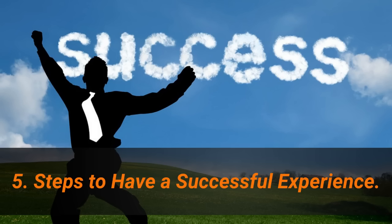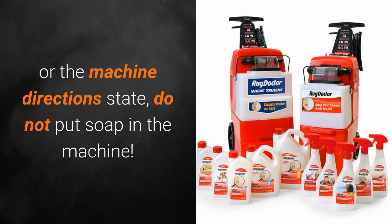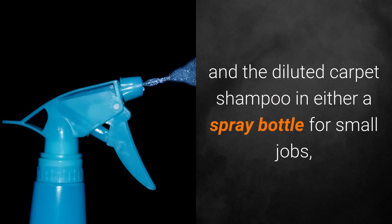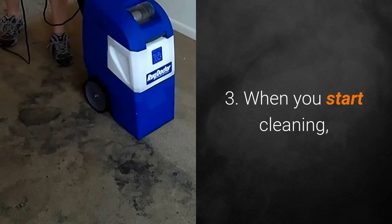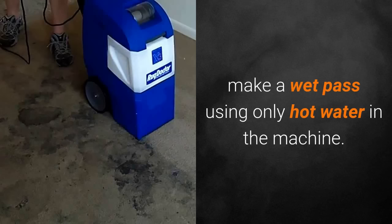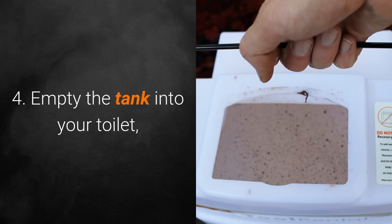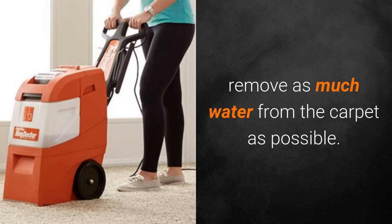Number five: steps to have a successful experience. Step one — no matter what the back of the bottle or the machine directions state, do not put soap in the machine. Step two — use hot water in the machine and diluted carpet shampoo in either a spray bottle for small jobs or a garden sprayer for larger jobs. Step three — when you start cleaning, make a wet pass using only hot water in the machine; this will extract the solution you pre-sprayed. Step four — empty the tank into your toilet and make a dry pass using no water in order to remove as much water from the carpet as possible.